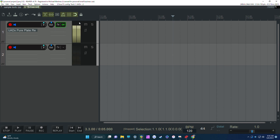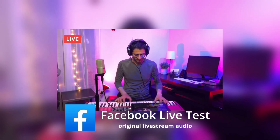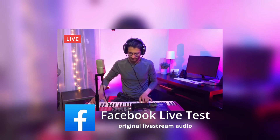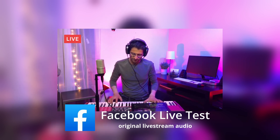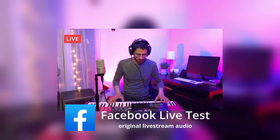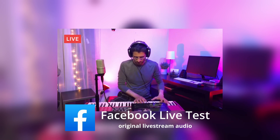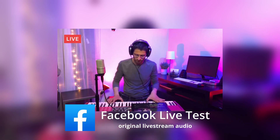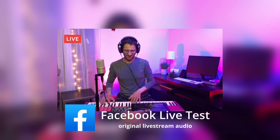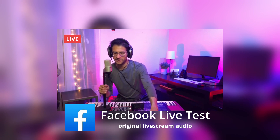I'm going to play a little bit so you can hear the demonstration. Let's take a listen now to see what it sounds like on the Facebook live.